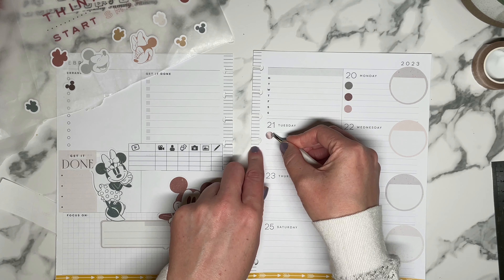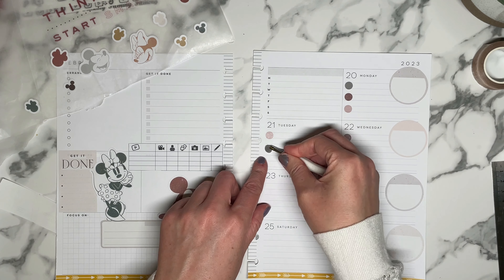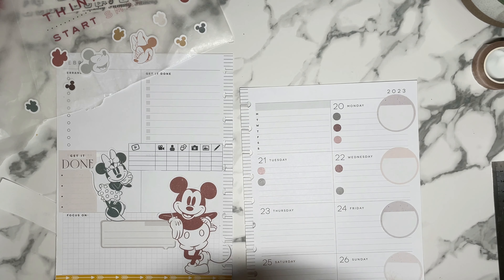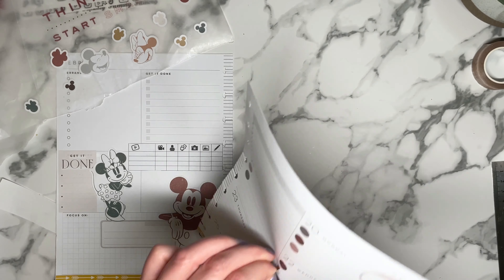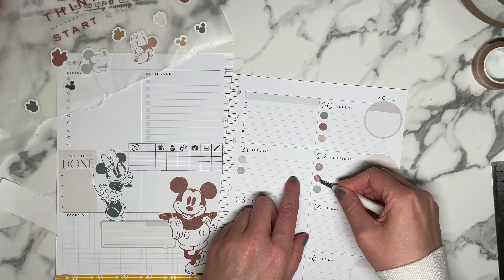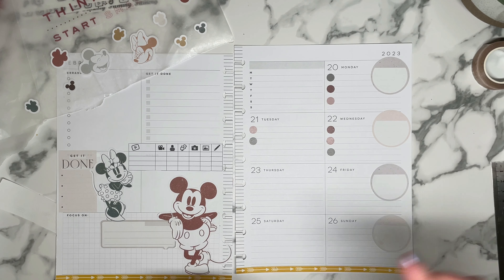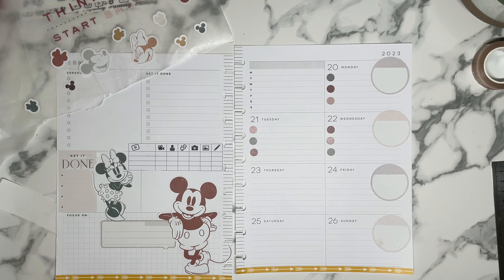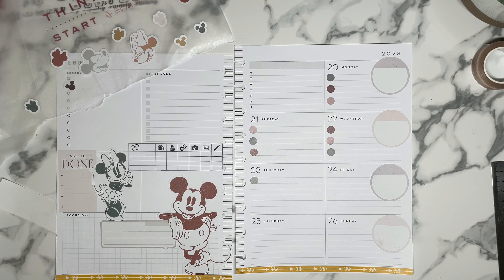I actually have some exciting ideas for future videos that are not plan-with-me's, and some of them are not a hundred percent planner related. I mean, they're planner related in the sense that I'm planning, but I'm planning a trip soon. I was thinking about maybe doing like a pack-with-me. The reason why is because if you're anything like me, packing is like some of the most stressful time of a trip — you don't want to overpack, and as a female you definitely don't want to underpack. So I figured I might bring you guys along and do almost like a vlog of me packing for my cruise.